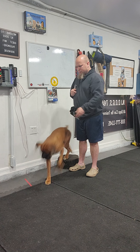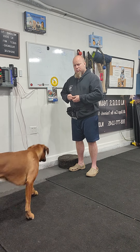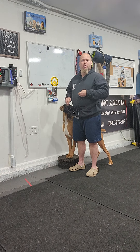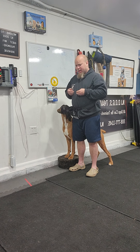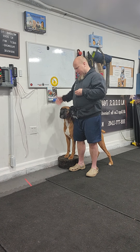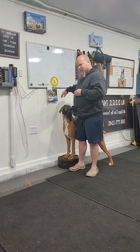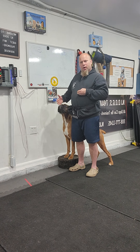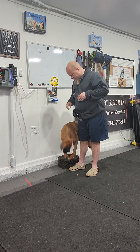I say 'heel' — this is more advanced. I didn't help him with any body language; I stood still and told him to heel. He came through between the wall of my body, spun around in a teardrop shape, put his feet on the target touch pad, and got paid for it.